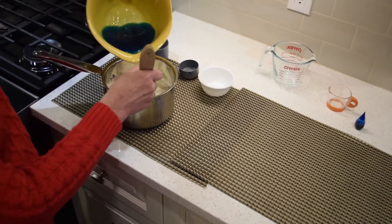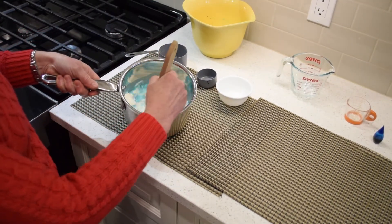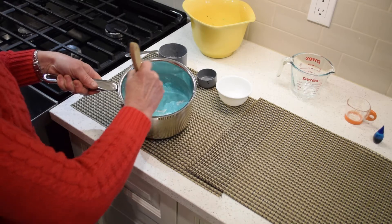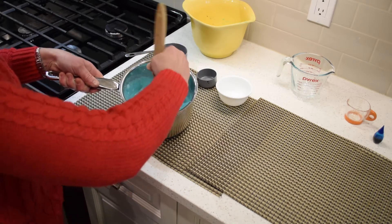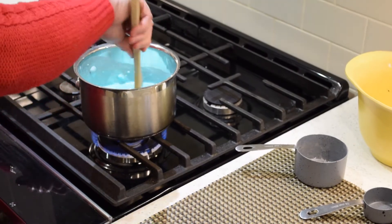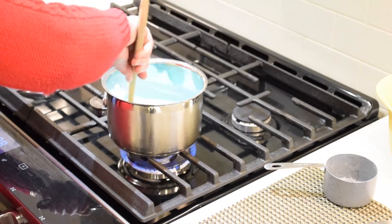Pour your wet into dry and mix well. This is a cooked recipe, so we're going to move to the stove and cook the mixture over a medium-high heat until a fat ball forms. Keep stirring.